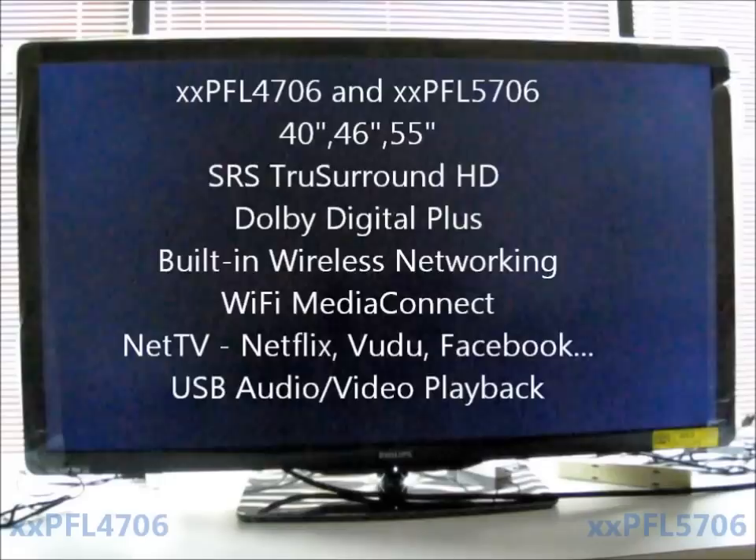Today we're going to show you some of the basic features of the 4706 and the 5706 series TVs from Philips. A couple basic features of the televisions is that there are going to be three sizes: a 40 inch, a 46, and a 55 inch. They feature SRS True Surround HD and Dolby Digital Plus.